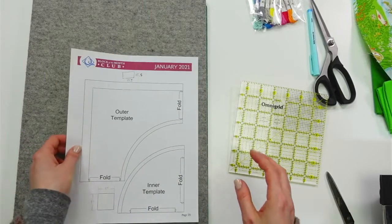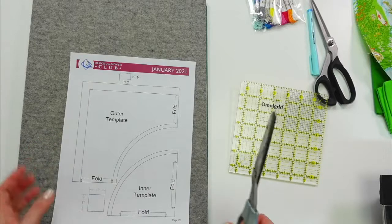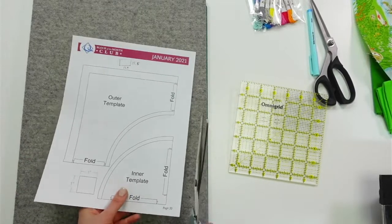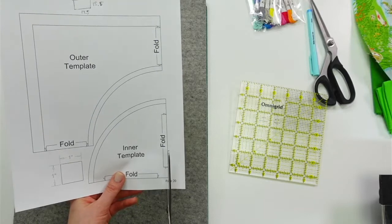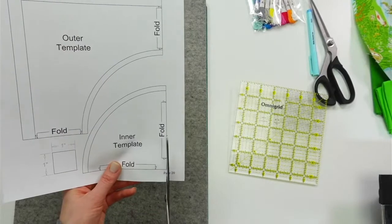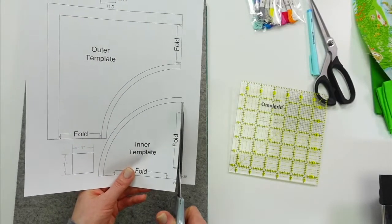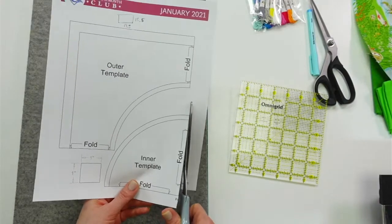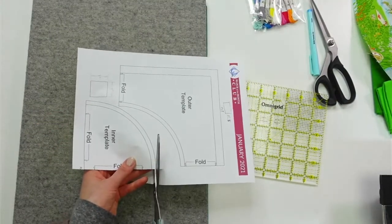Mary says this reminds her of a block from the first Splendid Sampler — I think we did do a block similar, but wasn't it appliqué? I thought we did one where we appliquéd it on. I did not actually read the instructions for this; I did watch a video, so we're just going to figure it out.